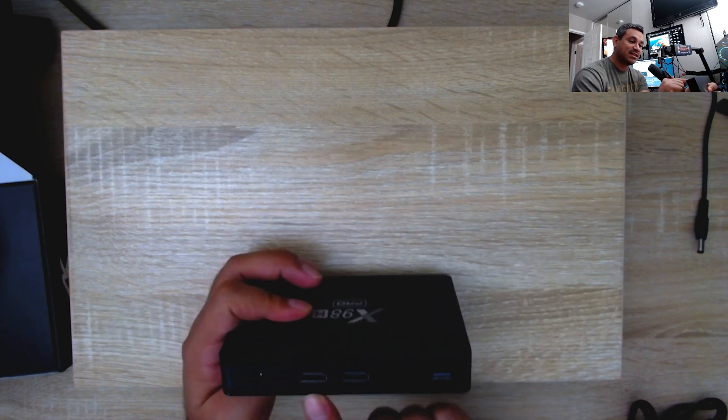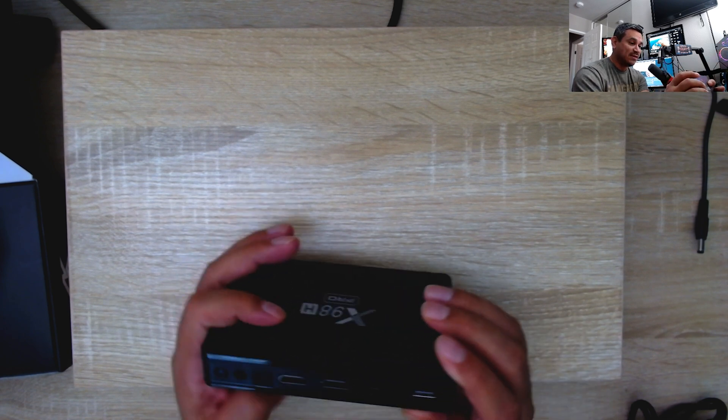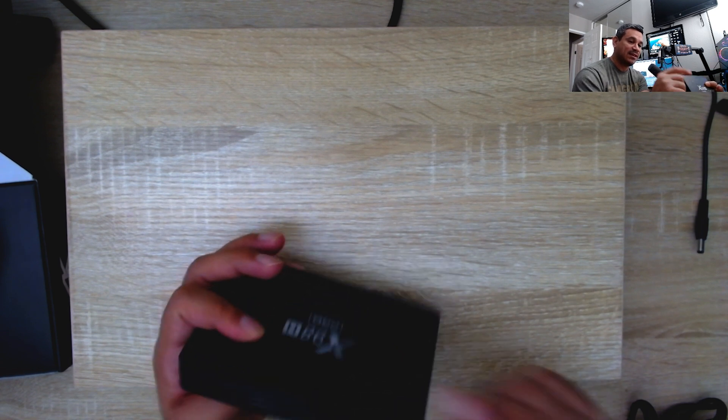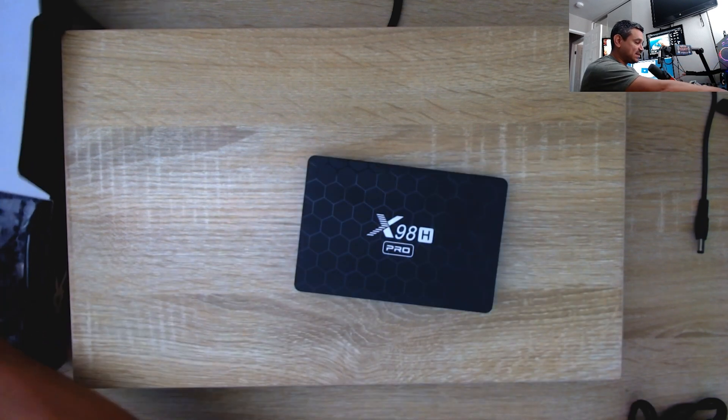You get two HDMIs — looks like one HDMI in and one HDMI out. More companies seem to be going this route. There's also a button here, and on the back you have power, optical, ethernet, AV, and another USB port — so you get three USB ports total, which is actually pretty good.